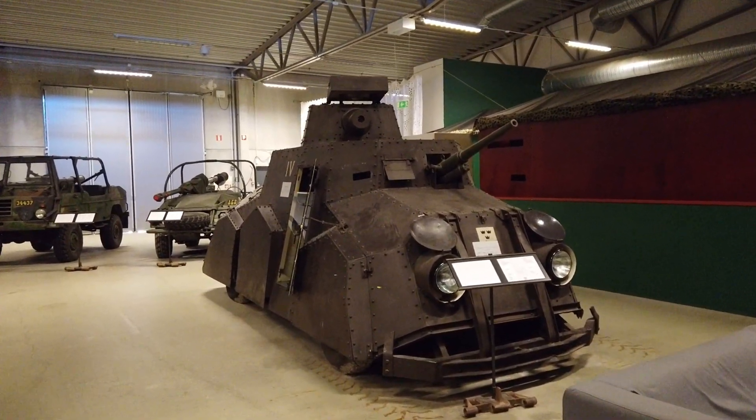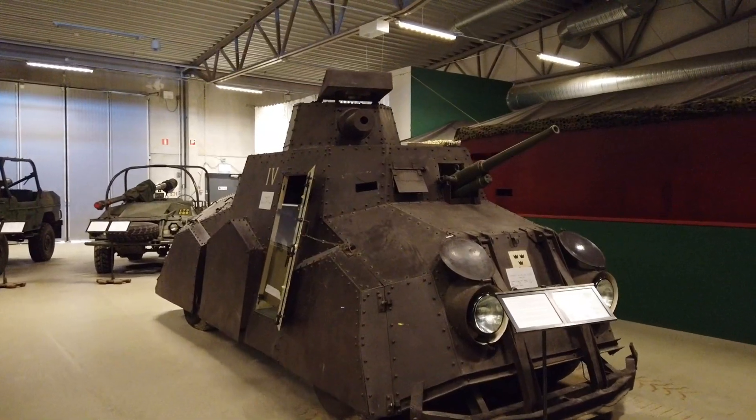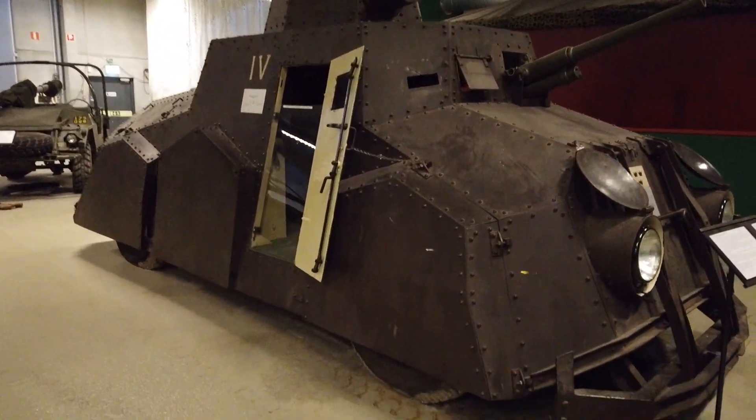Also, before the M31, Sweden had a very experimental and unique armored car — the FM29, nicknamed 'The Toad.' I love this vehicle; it looks so steampunk. It also used the M98 naval cannon. Today very few of these cannons survive. I haven't personally seen them, but from pictures I know the M98 cannons are held in a few museums, as I mentioned earlier.